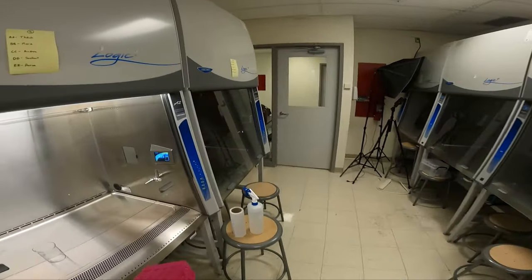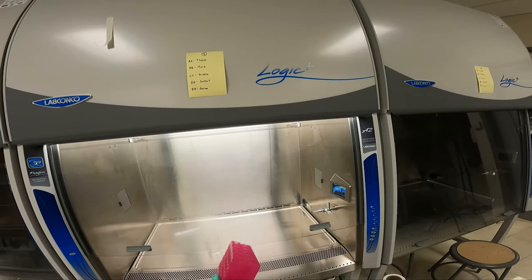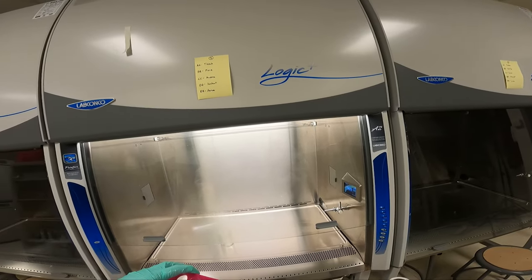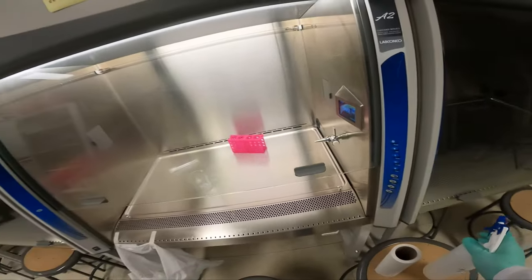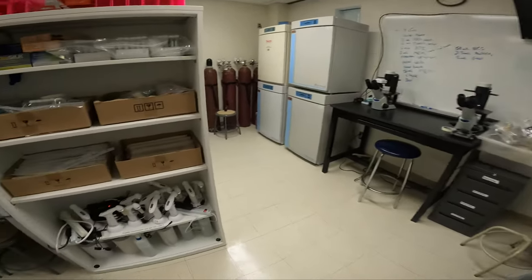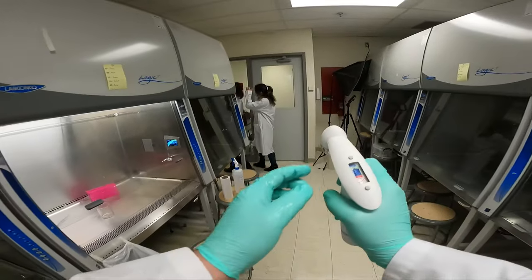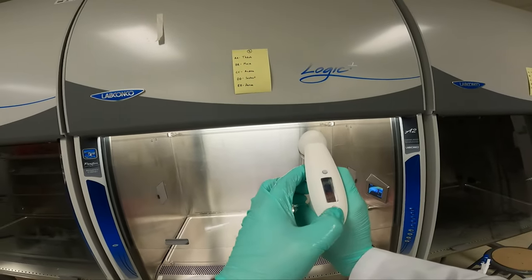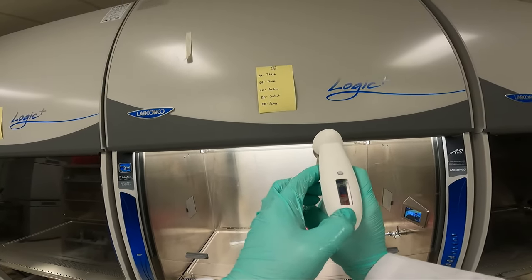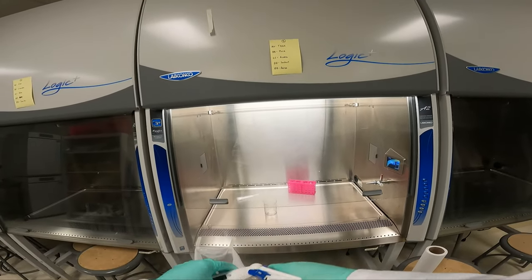We'll grab a pipette rack. Make sure you spray the pipette racks separately — do not have items inside. We're going to spray the outside and the inside and place it into the hood. We'll get our pipette controller from the charging docks. Give it a shake to make sure it's not contaminated and make sure the settings are correct. It should be set to blowout, and it must be sprayed down with ethanol as well.